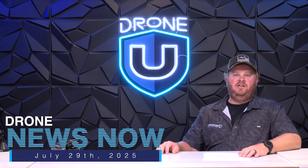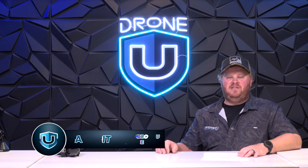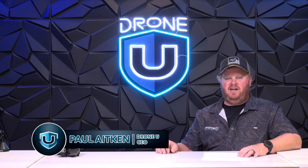Hey, welcome to Drone News Now. Welcome to DroneU HQ. As always, my name is Paul, and I have been out of the office for the last few weeks on drone adventures.